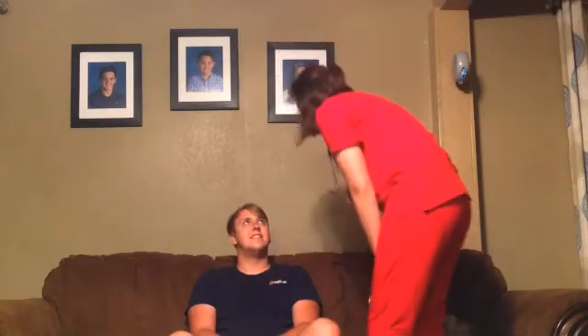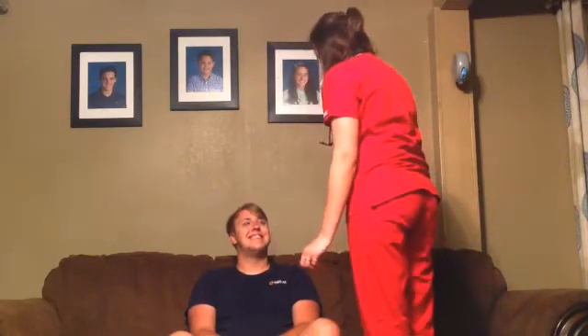Now I'm going to feel for your lymph nodes under here, which all of that is normal. And then I need you to smile for me. Good job. When they smile, you want to check for facial drooping, which could be an indicator of a stroke.